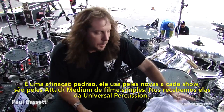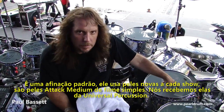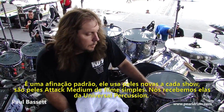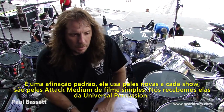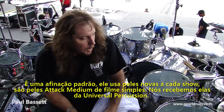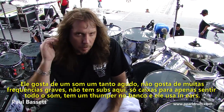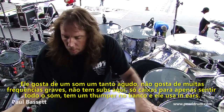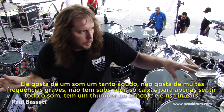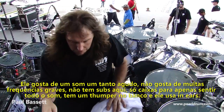It's kind of standard tuning. He uses all new heads every shot — they're one-ply mediums, attack heads we get from Universal Percussion. He likes a real quick, kind of high-pitched sound. He doesn't like a lot of low end. There's no subs up here, no nothing, just wedges to kind of feel everything.